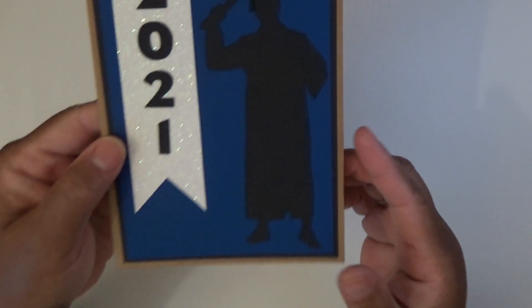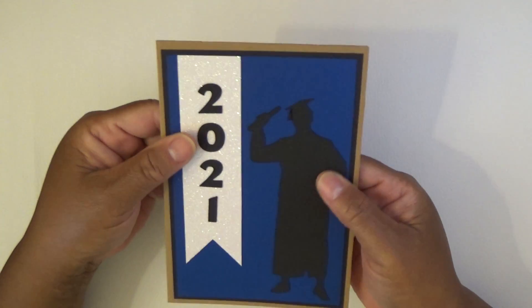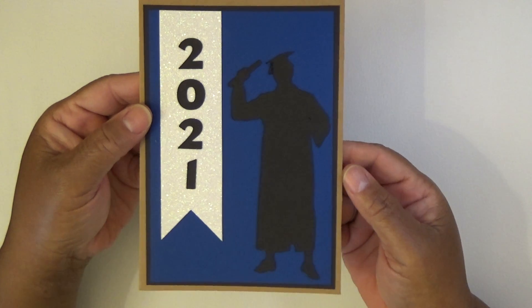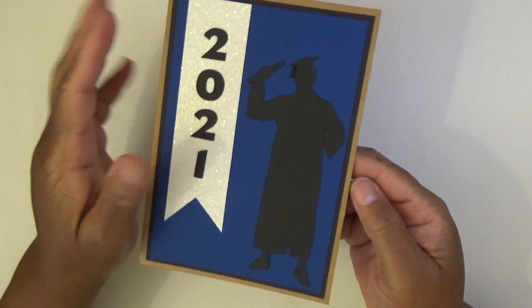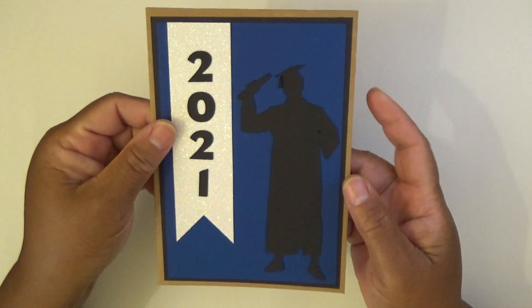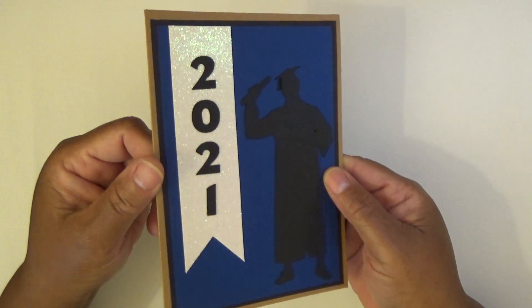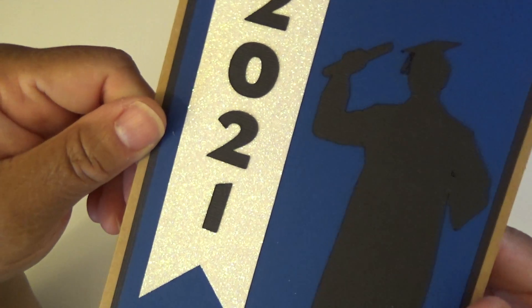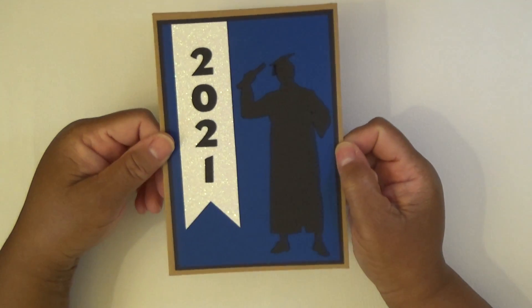And then using my Cricut, I cut out this graduation card. This is a card that I am sending to a 2021 graduate. It's a super simple design — the image was from Design Space and I used a little glitter card stock. I didn't want to make it too blingy, but I thought that turned out really cute.